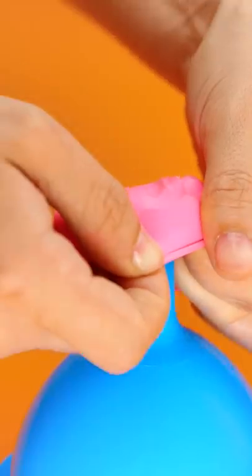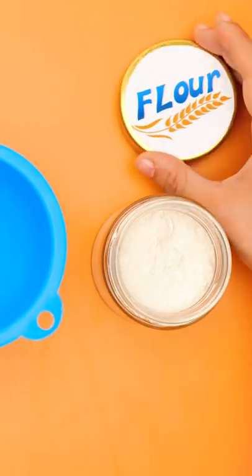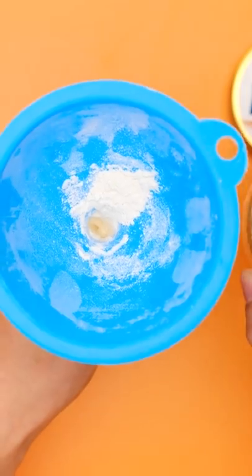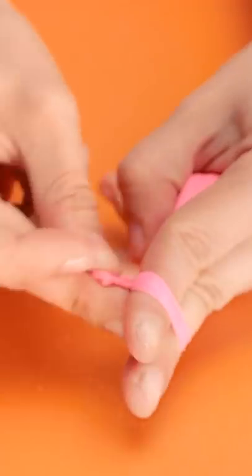Then flip the funnel the right way up. Next, you'll need some flour. Pour the flour into the balloon using the funnel. That should be enough. Give the funnel a tap to shake all the flour into the balloon. Remove the funnel and tie a knot in the balloon.